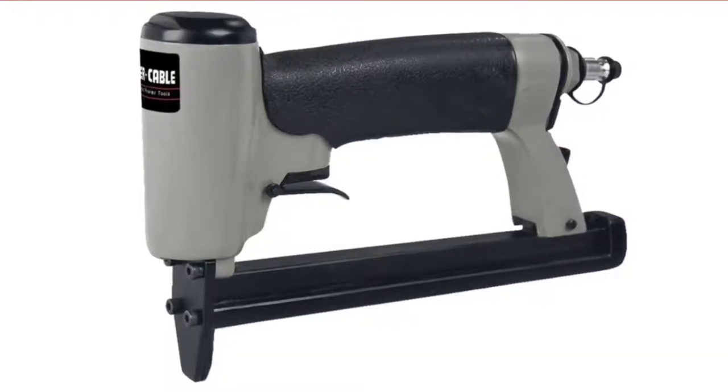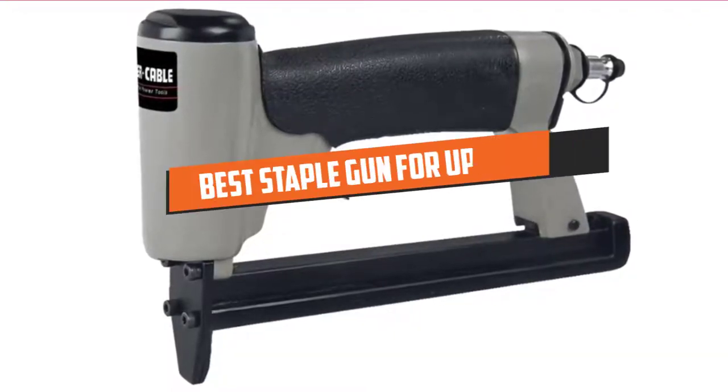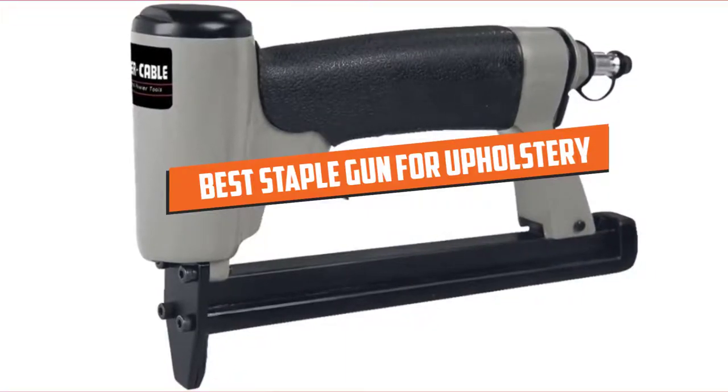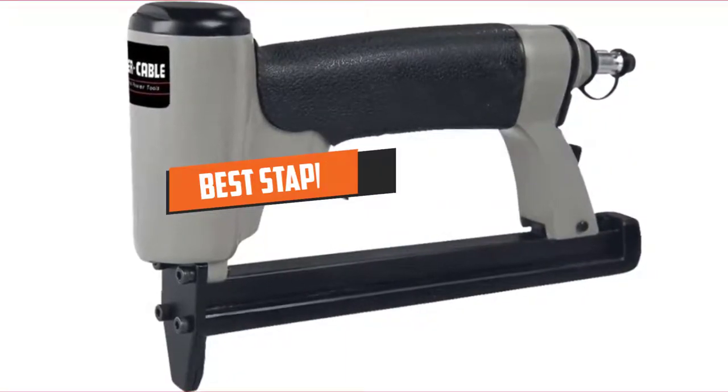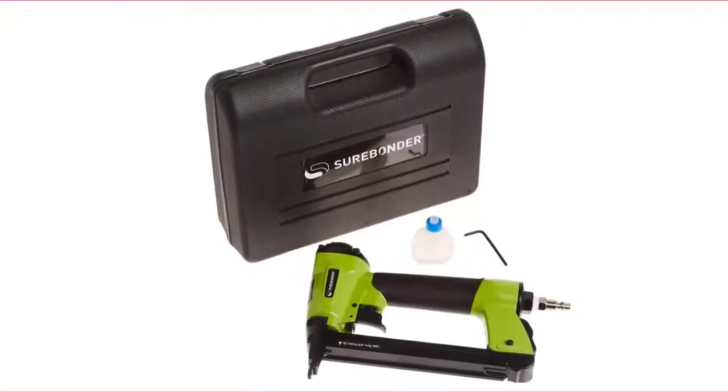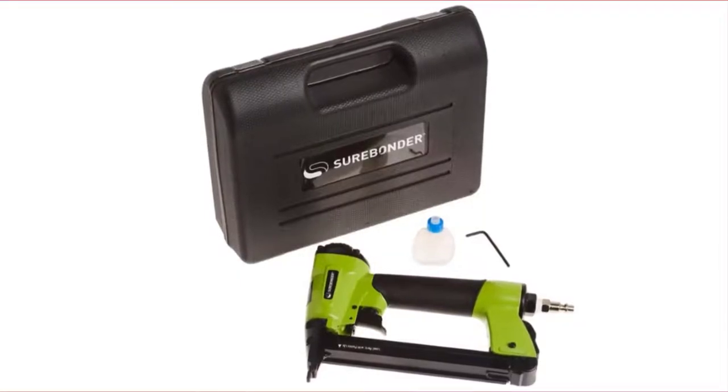Hello guys, in today's video we are going to present to you the top 5 best staple guns for upholstery available on the market today. We made this list from our personal preference and sorted it based on their features, prices, quality, durability, and reputation of the manufacturers.